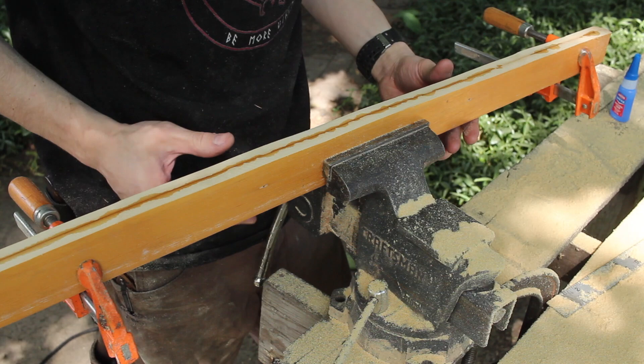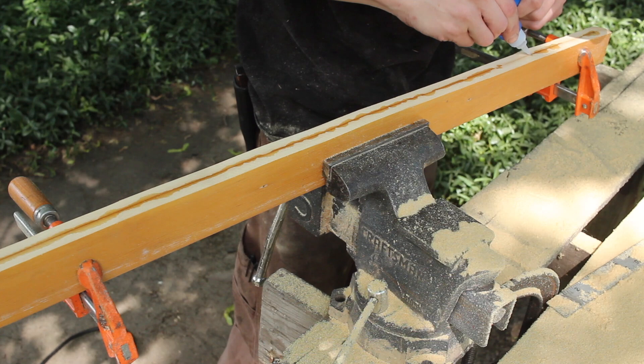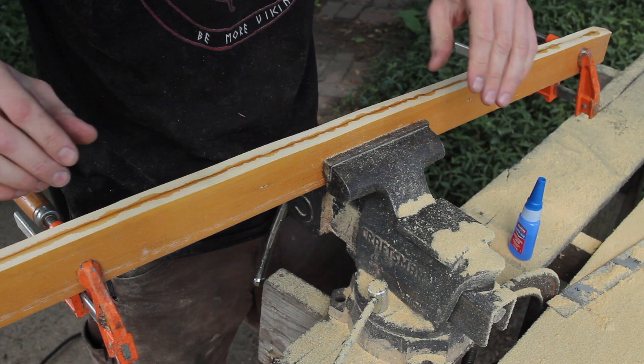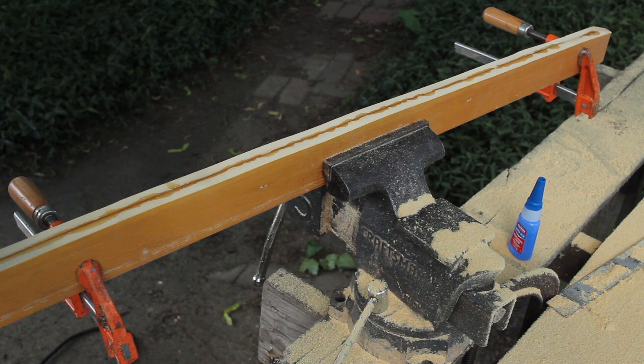I thinned down both ends of my scabbard here, and then I ran a bead of super glue along the edge just in an attempt to tack it together. I don't want this to be a permanent closure, just something that will help hold this together, because I want to radius the face here. So I'm going to let this dry and then I'll flip it over to the other side.